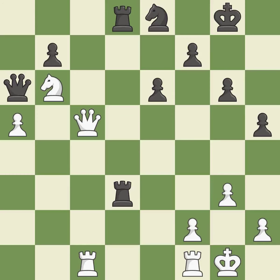This is not the right idea — it is an inaccuracy. The game was close to balanced, but now black has a winning position — it is a mistake. This took advantage of a mistake and black now has a winning advantage — it is a great move.